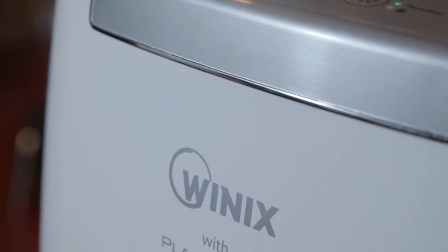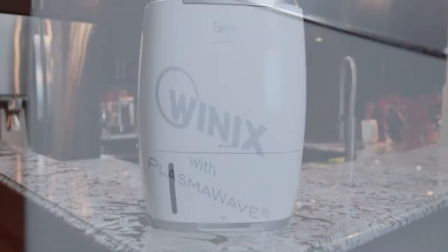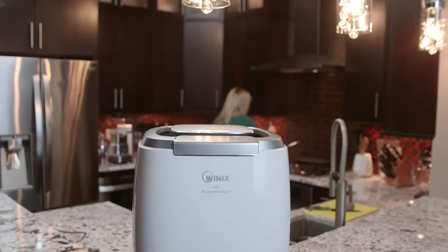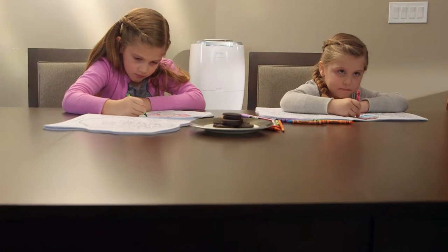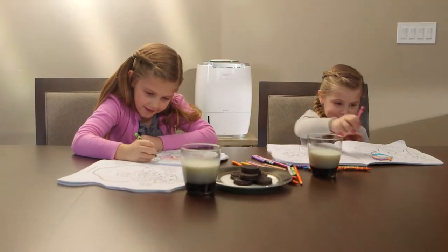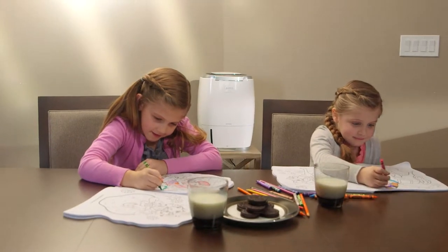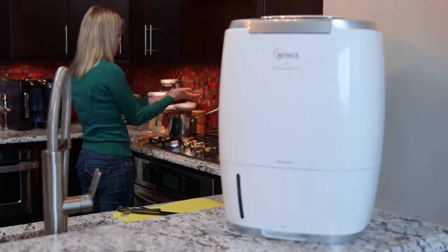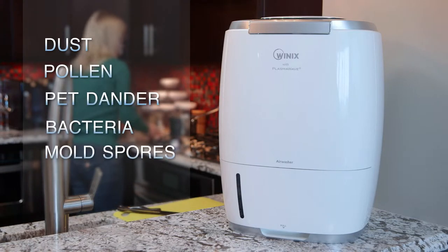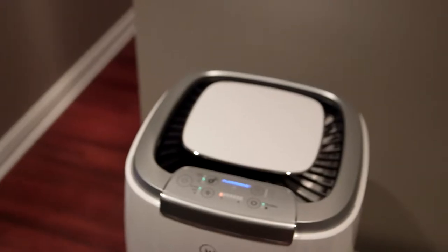The Humidipure Triple Action Humidifier by Winix harnesses the natural cleaning power of water and an innovative HEPA-carbon combination filter to simultaneously humidify and purify the air in your home. Humidipure provides around-the-clock protection from a wide range of air pollutants, including dust, pollen, pet dander, bacteria, and mold spores.